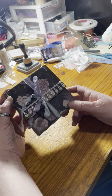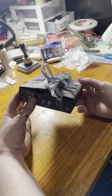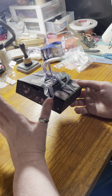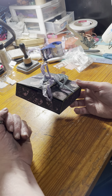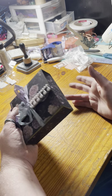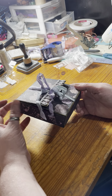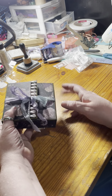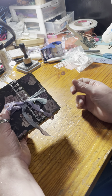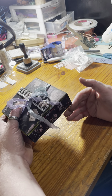I also changed it up so that I didn't bind the journal into the box itself, so you can actually take the journal out of the box and journal in it, then put it back in. I'm going to go through here later today or maybe tomorrow and add some vellum pockets so I can tuck some stickers and stuff in there, but for now all I've done is the journal.